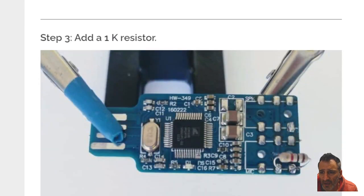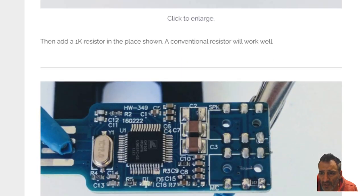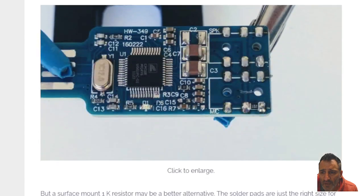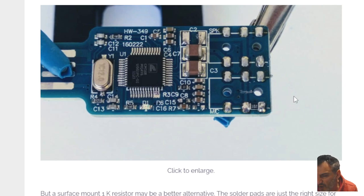Scrolling down, add the one K resistor. So you've joined number eleven and twelve with a one K resistor, which you can buy like a hundred for three pound. Then going down, add one K resistor. Here they've used the little tiny ones — the surface mounted type.